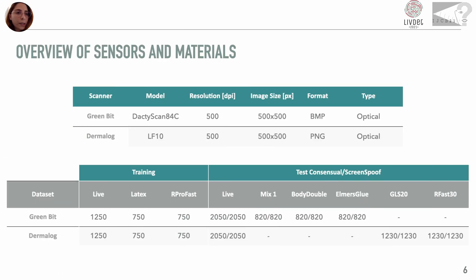Summing up, the LIVDET 2021 training set is composed of 1,250 live images and 1,500 spoofs per sensor. The training spoofs were created with two different materials: Latex and EarthProFast. To evaluate the performance, we created four test sets — two acquired with the classical consensual method and two with the screen spoof method. The two sets acquired with Greenbit are composed of spoofs in MixOne, BodyDouble and Elmer's glue. Those acquired with Dermalog are made with GLS-20 and AirFast-30.